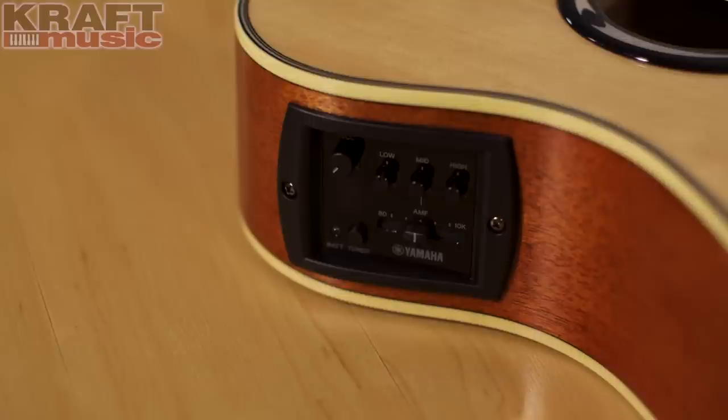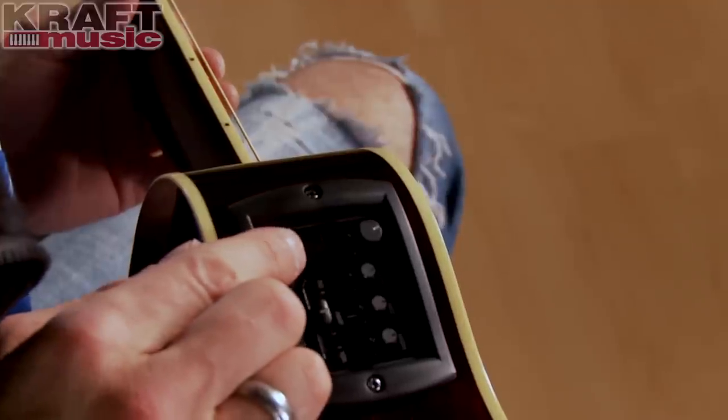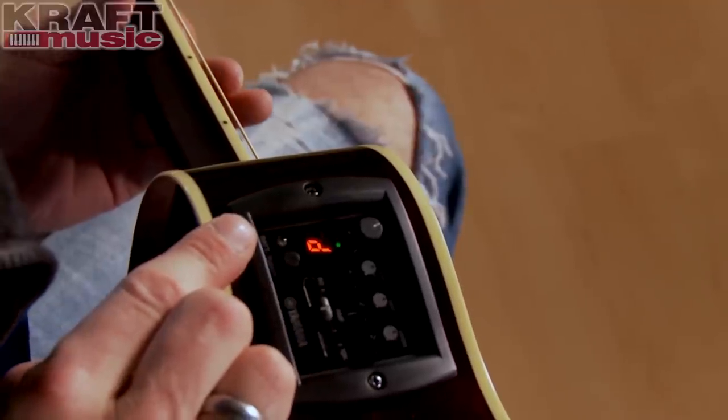Let's talk about the electronics — the other side of the acoustic electric equation. This has a really great pickup system built into it. It has a three-band EQ with a sweepable mid-range so you can really dial in your tone nicely. It has an onboard tuner as well, and it's all powered by two AA batteries. What I thought we'd do here is take the microphone away and plug in the guitar so you can hear what it sounds like plugged in.